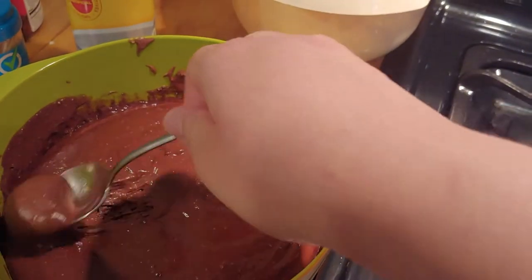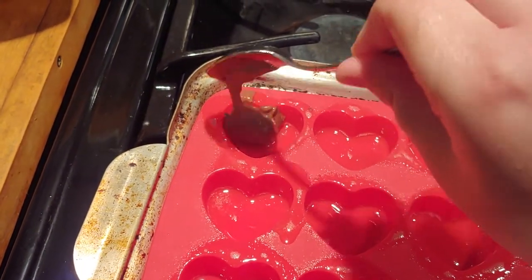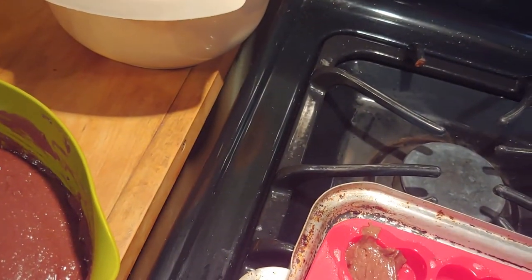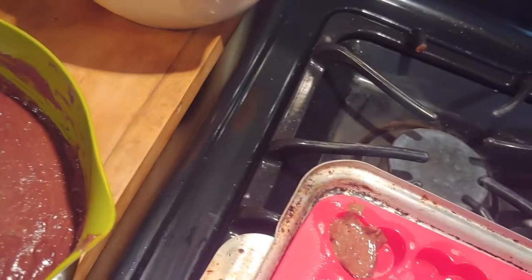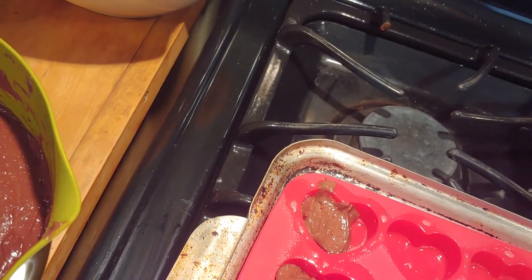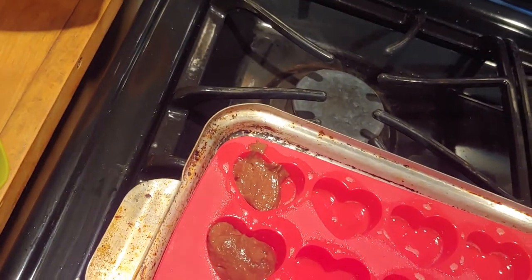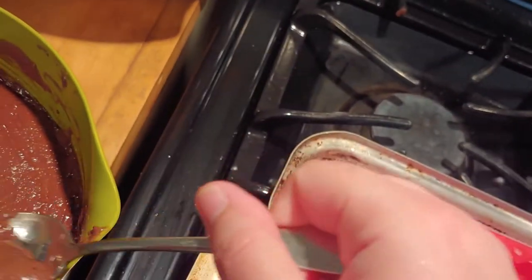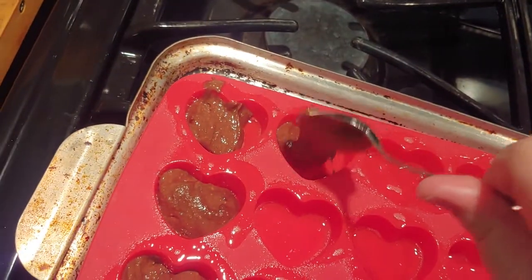I sprayed the silicone mold for the chocolate batter again and now I'm using a spoon — way easier to fill them with batter. Also, before you put these in the oven, bang them on the counter to get out any air bubbles, because air bubbles will cause a problem. You want it to all form together into the heart shape, with no air in it.